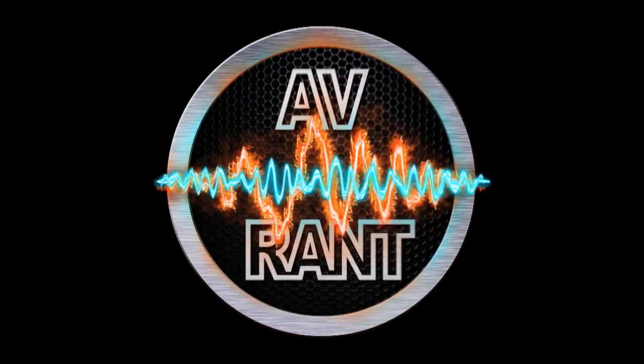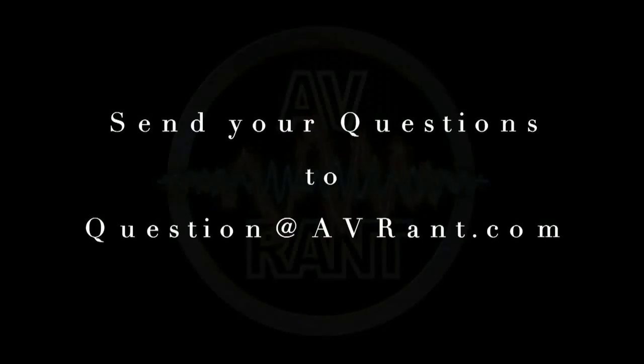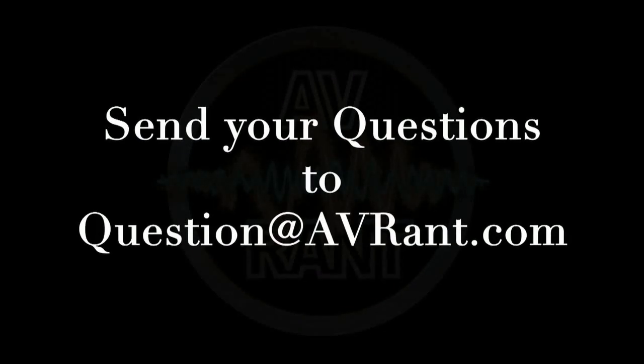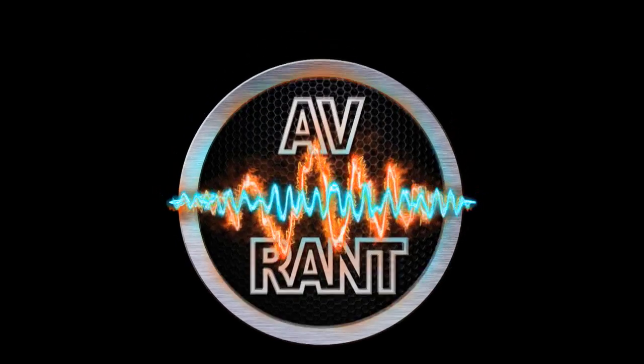We are your home theater and A.V. questions answered. This is AV Rant. Want your home theater or A.V. question answered by Tom and Rob? Send it to question at AVRant.com. Welcome to AV Rant.